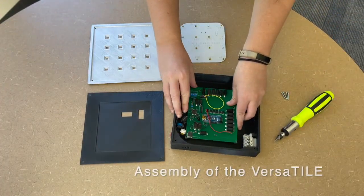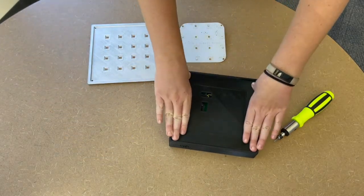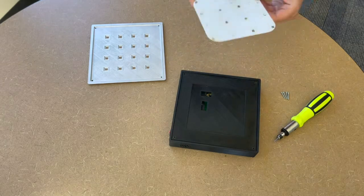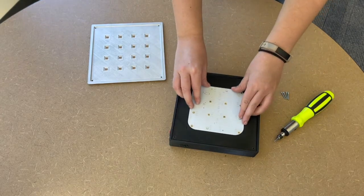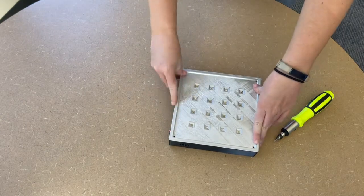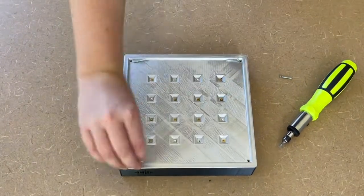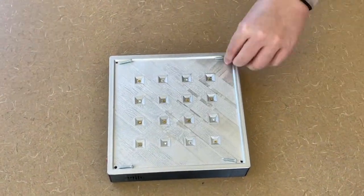The layer structurally supports the UV light matrix's UV LED PCB and provides protection for the microcontroller PCB in the casing. The cover sits right on top of the UV LED PCB and layer, only exposing the UV LEDs. The cover screws onto the layer and casing, securing all components of the Versatile's enclosure.